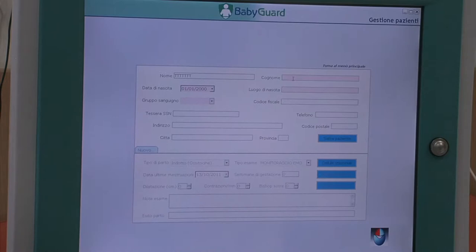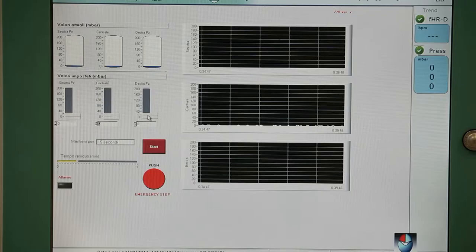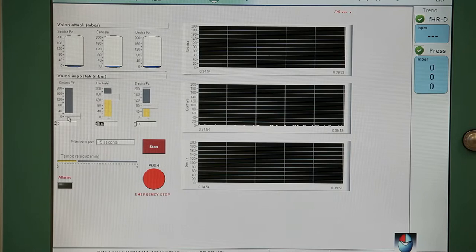La data di nascita ed infine il tipo di esame da effettuare. Si impostano facilmente le pressioni delle tre sezioni della fascia e il tempo.